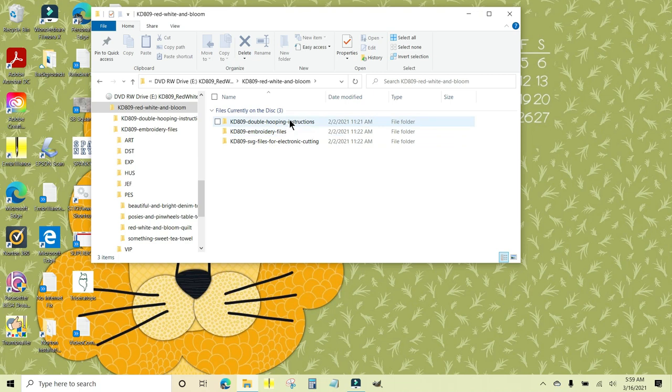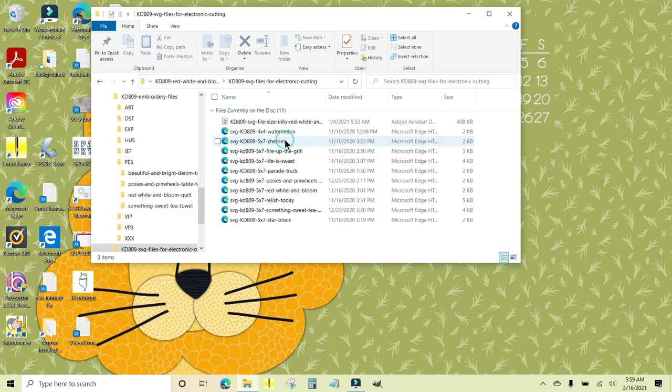The double hooping instructions are for the Fireflies Jar block. Then there are the embroidery files, and here are the SVG files for electronic cutting. I'll click on this one first so we can cover that real quick — double-click it.